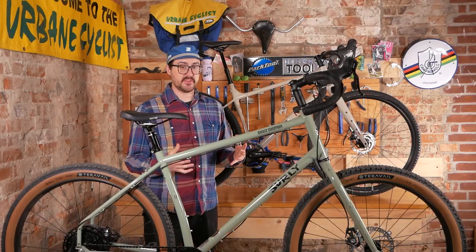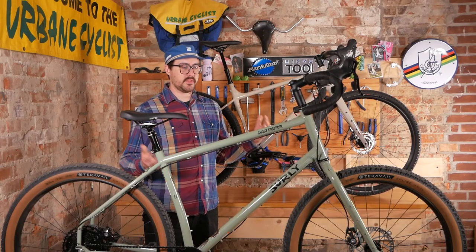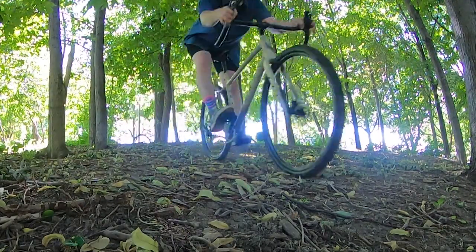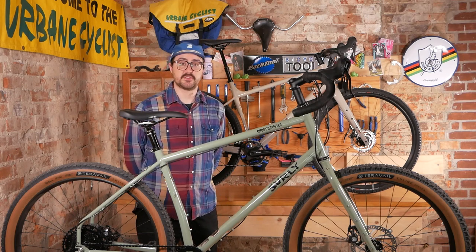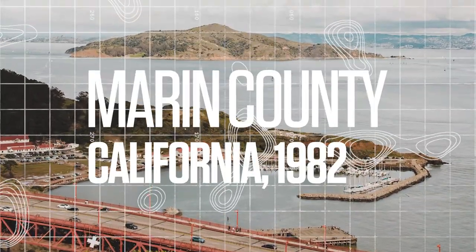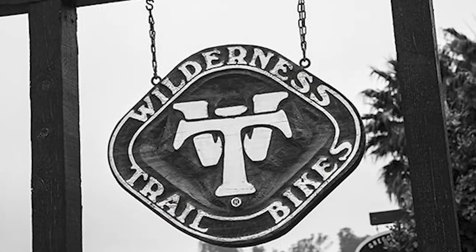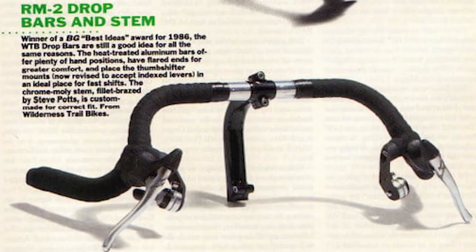To really understand what the origins of this style of bike are, we're going to look at some history behind dirt drops and mountain bikes with drop bars. In 1982 in Marin County — the same Marin County that's the namesake of Marin Bikes and largely considered the birthplace of mountain biking — we saw WTB form. Steve Potts, Mark Slate, and Charlie Cunningham formed Wilderness Trail Bikes and produced a range of bike components. One of the most important for the lineage of these drop bar bikes would be the RM2 handlebar.